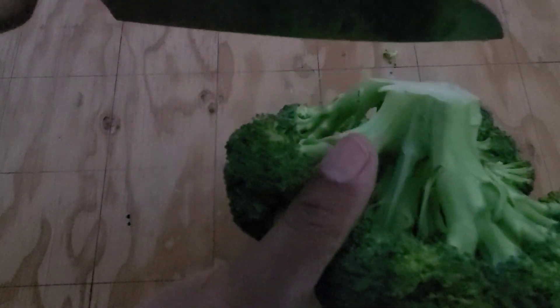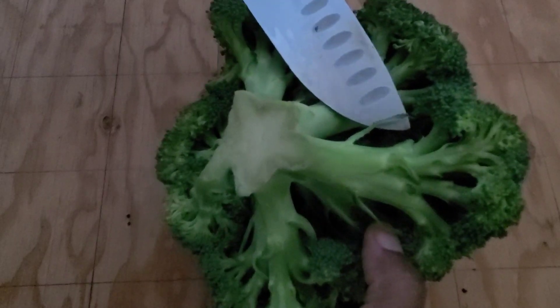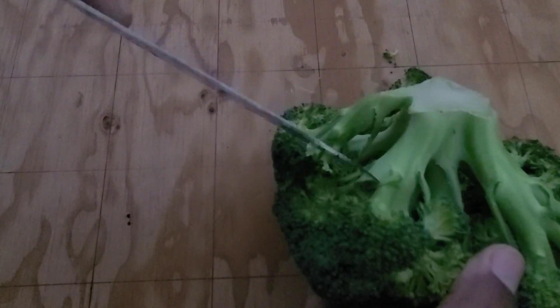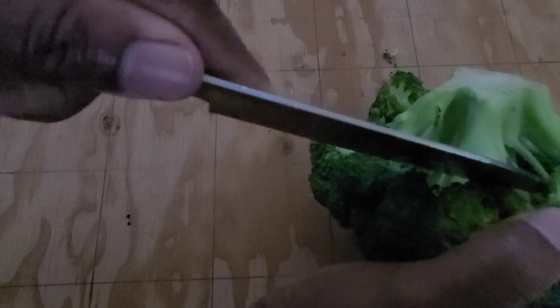Based on what she says, these areas where you see this little leaf-like thing is where the plant is going to be regrowing from. She recommended cutting your broccoli just above that spot, so I'm going to be doing that.